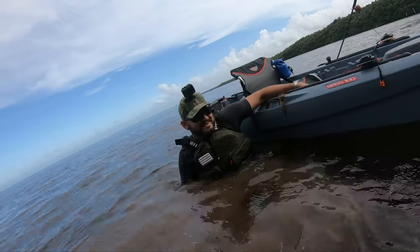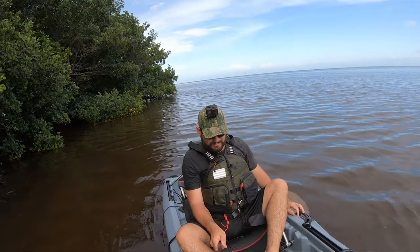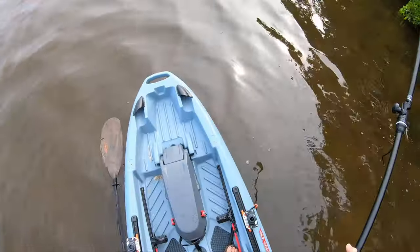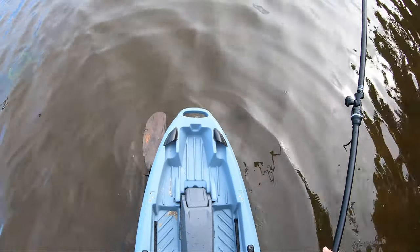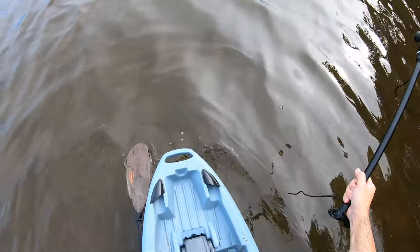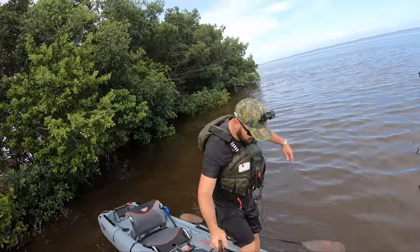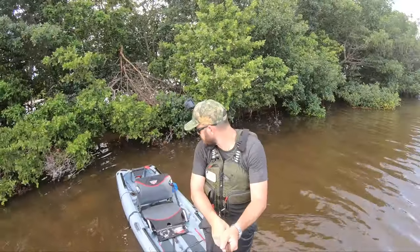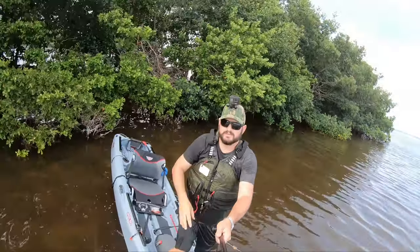Okay guys, we saw that it was really stable sitting down. Now I want to stand up and see how stable it will be standing up — see if it's a walkable deck. Wow, surprise how stable this thing is! I have stuff I have to move, but it is a walkable deck for sure.